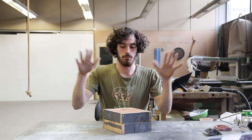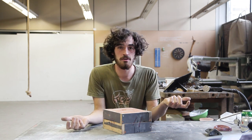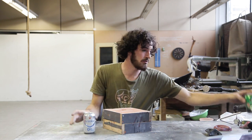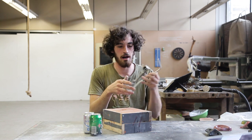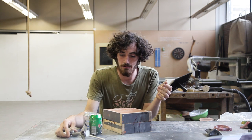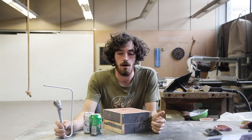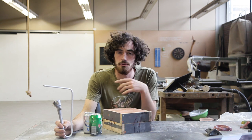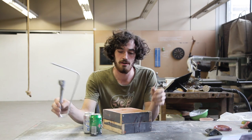Now we have our sand mold and what we need is aluminum. You can use any kind of aluminum, which is also super interesting — things like cans, pieces of old machines, any kind. To melt it we are going to use a rocket stove, pretty basic. If you're interested in this technique you can find many tutorials on the internet about how to build yours.